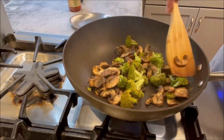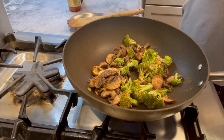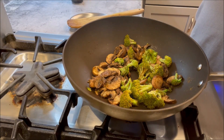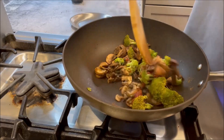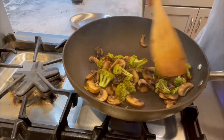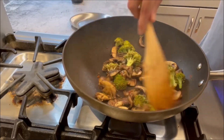Next, one teaspoon of chili paste goes in. The dish is not only going to be flavored with the curry powder but also have a bit of a zing from the chili paste.